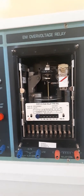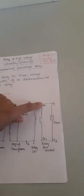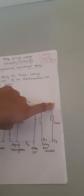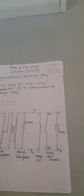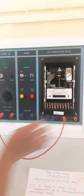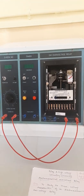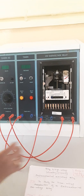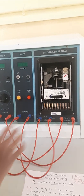Now coming to the connections: S1 is connected to one end of the relay coil, S2 of the transformer is connected to the other end of the relay coil, AC1 (auxiliary contact) is connected to timer terminal T1, and AC2 is connected to the other end of the timer T2. So S1 connects to the relay coil, S2 to the other end of the relay coil, T1 to the auxiliary contact, and the other end of the auxiliary contact to timer T2.